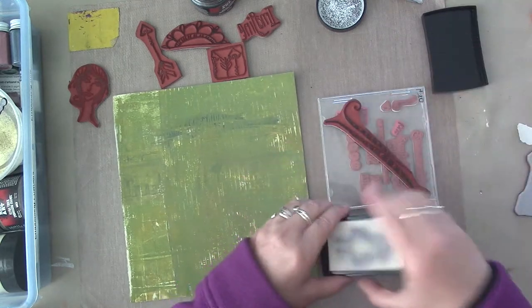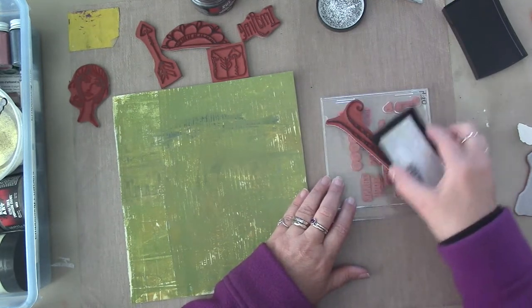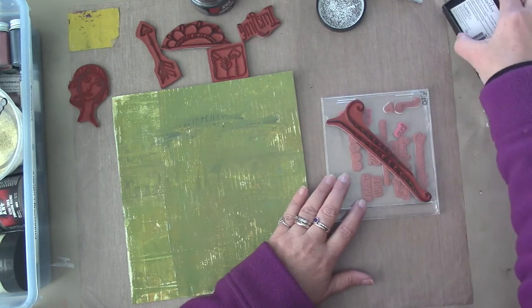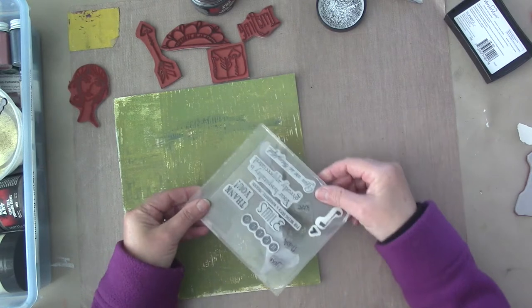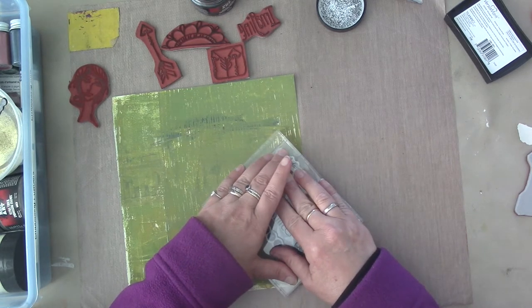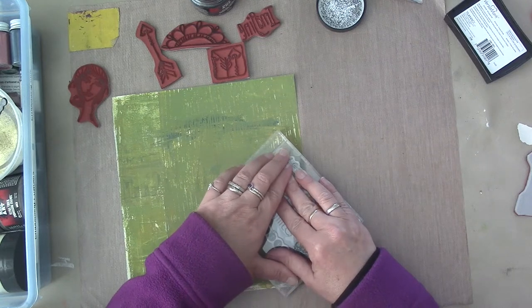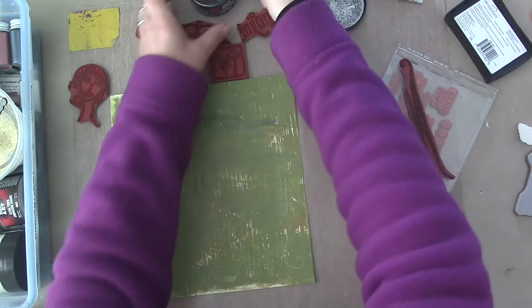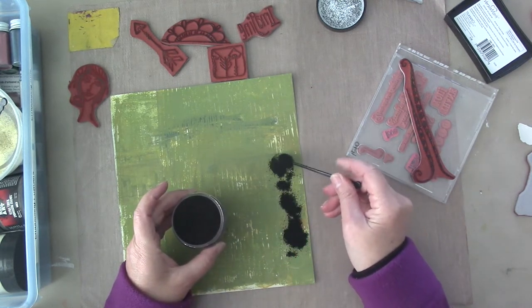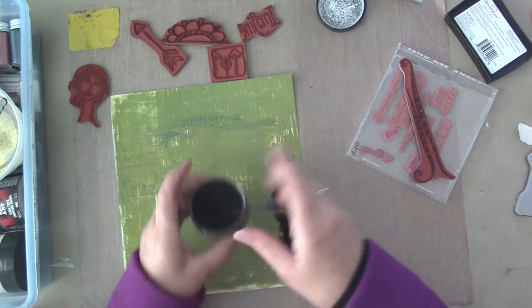I'm going to apply the Versamark to the stamp, and you want to make sure you get a lot on there. You want it nice and juicy. Now it's on there. I'm going to flip it over — I can see through the CD case — and I just hold my hand down there for a couple seconds. Then lift and sprinkle. I've got a craft mat underneath this paper. I can't really see the outline but I know it's generally right here.